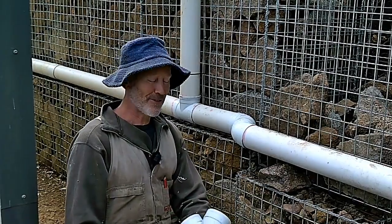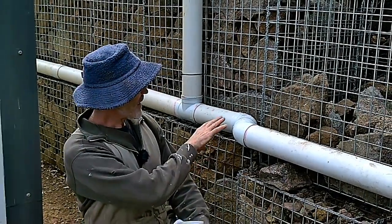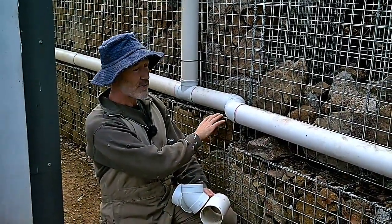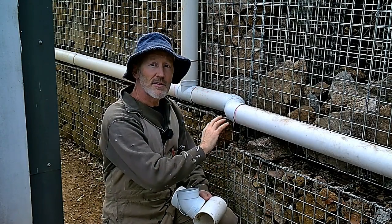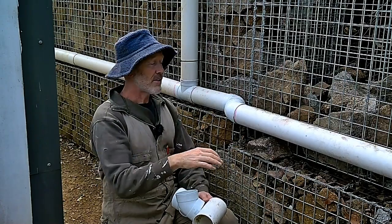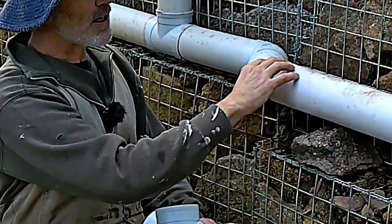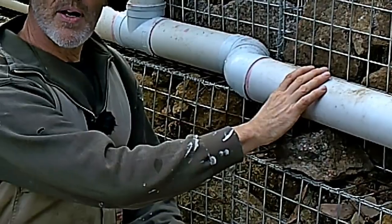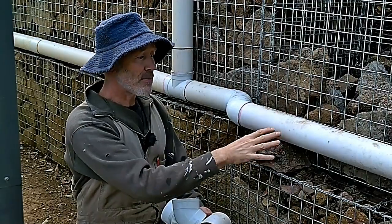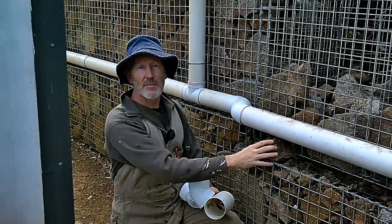When we installed these pipes a couple of days ago we actually ran out of bits, as you do — it's always hard to know exactly how many pieces you'll go through. We had a difficult bend to work around because the pipe runs along the front of this gabion, but the next gabion series is slightly lower and further downhill. Right now it's sitting in the air a bit, supported by chocks, but that's not ideal because the pipe will bend and sag as it gets hot over summer.